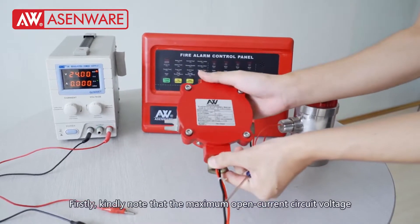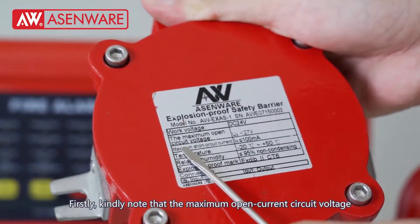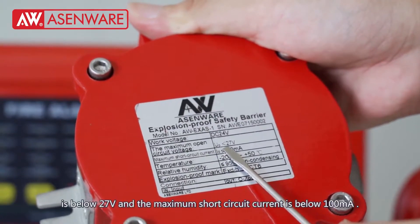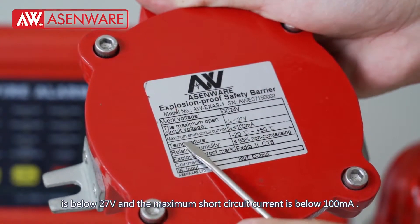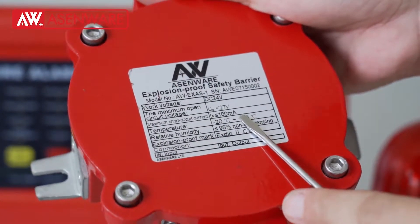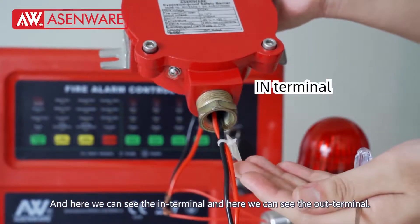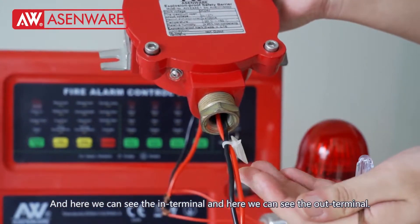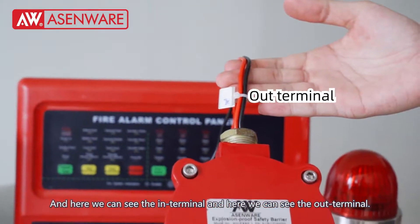Please note that the maximum open circuit voltage is below 27 volts and the maximum short circuit current is below 100 mA. Here we can see the IN terminal and here we can see the OUT terminal.